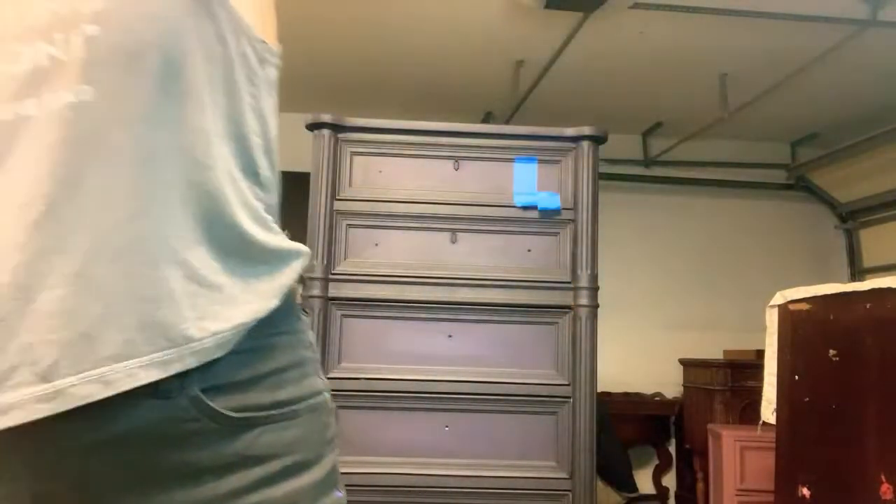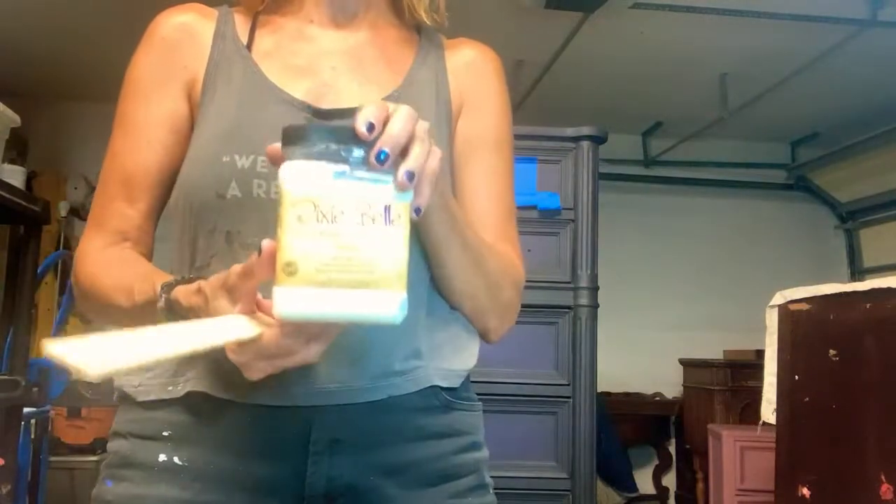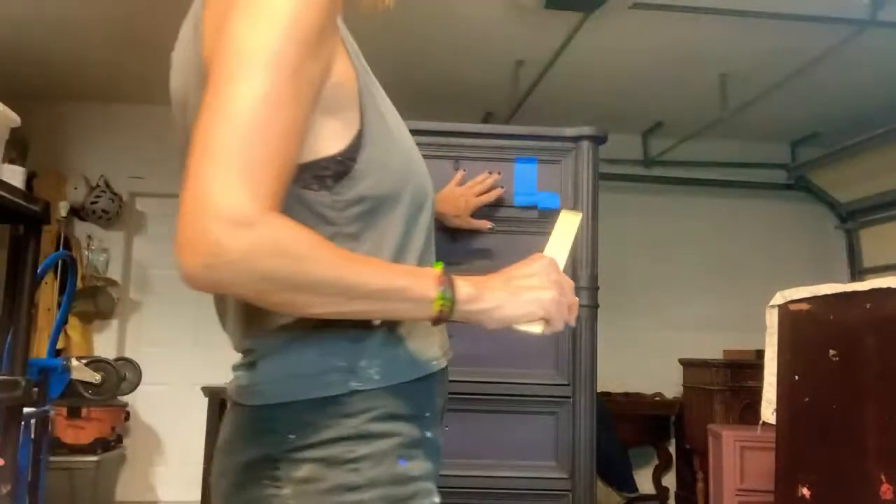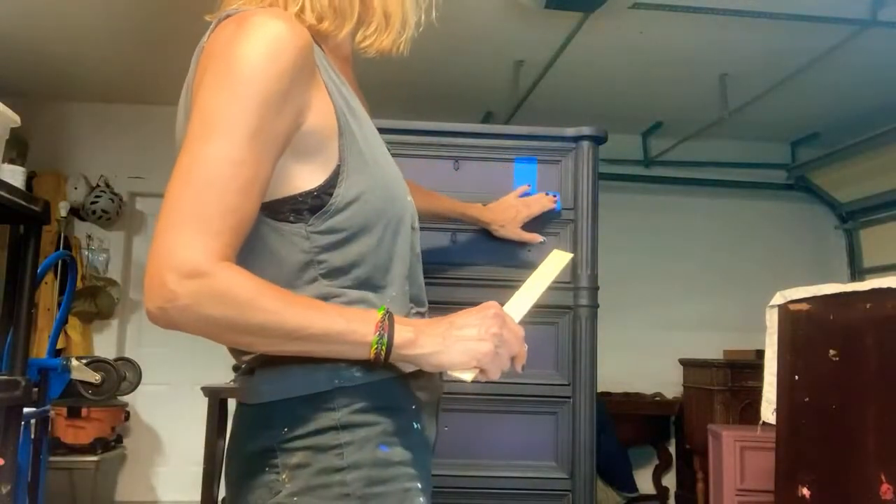We're taking satin clear coat because I'm going to refinish this piece in matte poly. We're taking satin, which is going to create the ghost ray. This is chalk painted and it's not sealed yet.